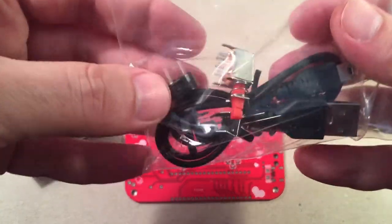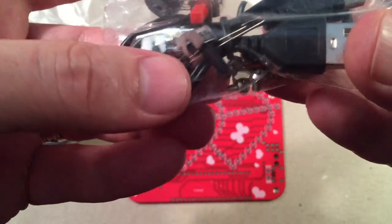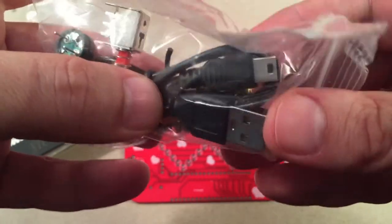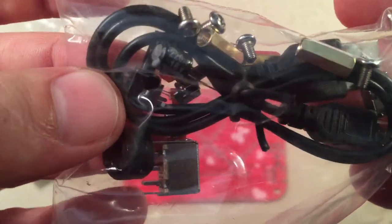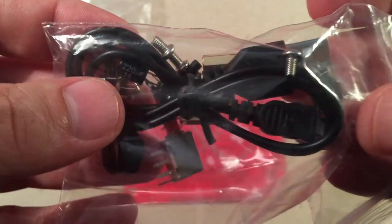Looks like we got a speaker to put on, a power switch, a capacitor, some mounting screws, and a couple of little smaller switches — looks like momentaries. And then we got a USB power cable. I'm guessing there's a USB power jack in here hiding out. There should be a way to power the board.